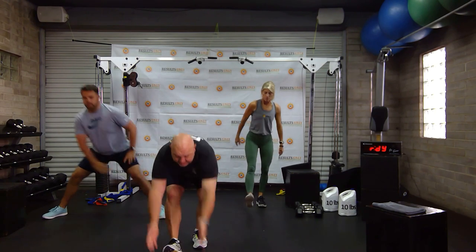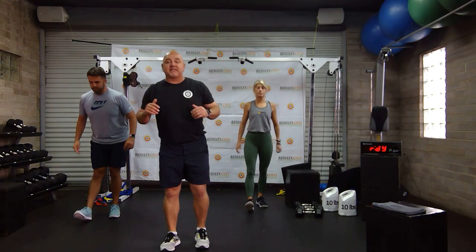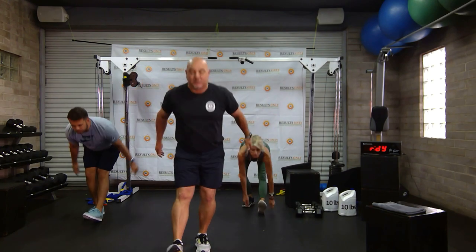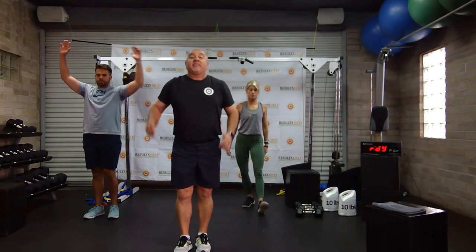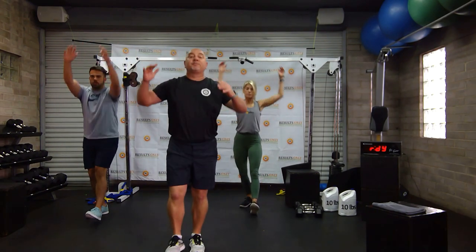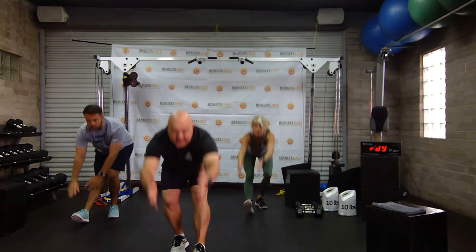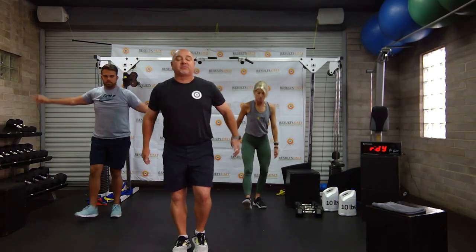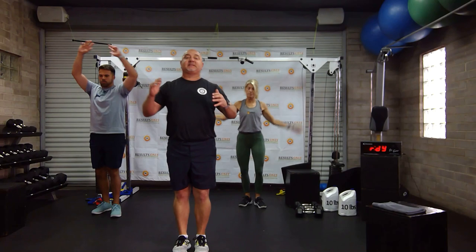We're going to go to some sweeps next. Then Drew's going to come up and teach some back rows, and he's going to alternate that with some pistol squats. Then Vicky's going to jump up and teach us some bicep curl work and some glute bridge work. Then I'll come back and we'll do a little core superset with some overhead drops, some RKC planks, and some V-sits.